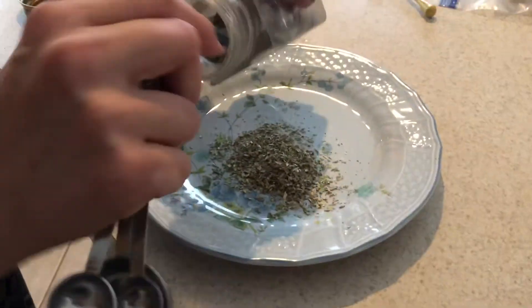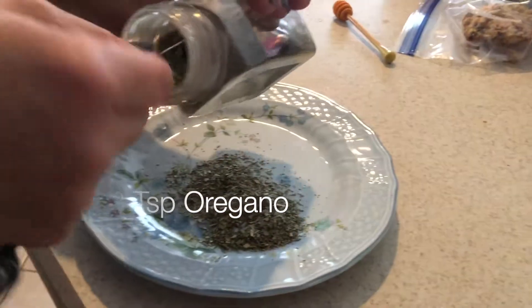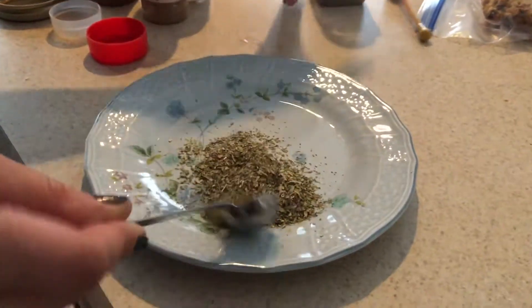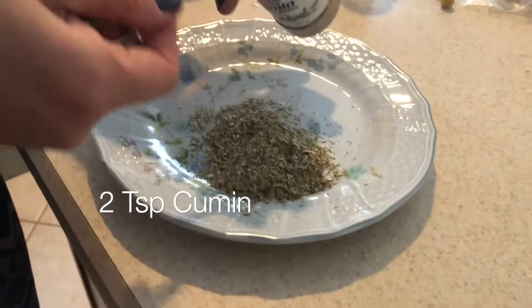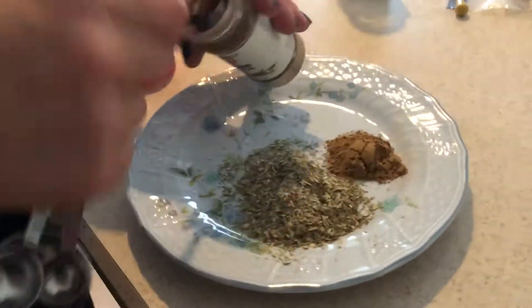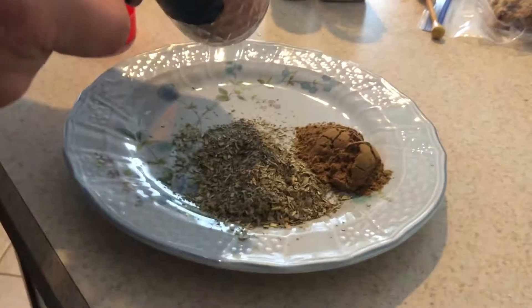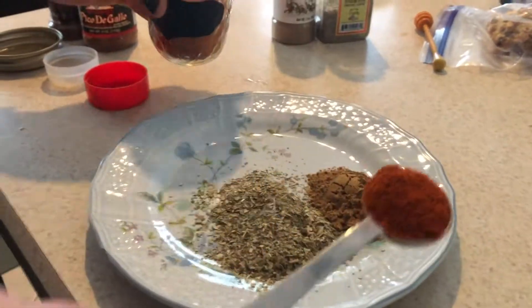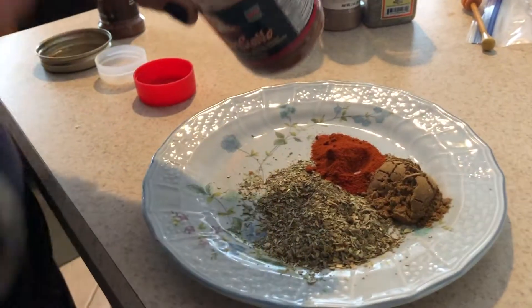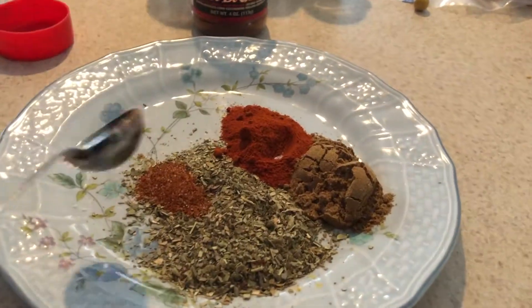Alright, measure out your spices. I like to keep them all on a plate so I can add them at once. Cumin adds a very good flavor to the chili — I would not make it without it. I like a healthy serving of oregano, but you can adjust this as you wish. This is my combination I've come up with over the years.